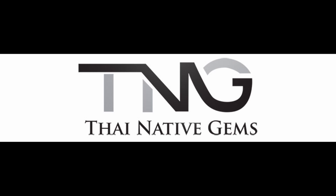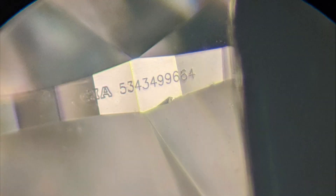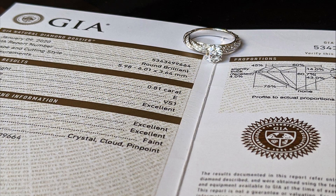Hi everyone and welcome to Thai Native Gems. This is Tara Gupta here. Today we're going to discuss how to check your GIA laser inscription in your diamond ring.